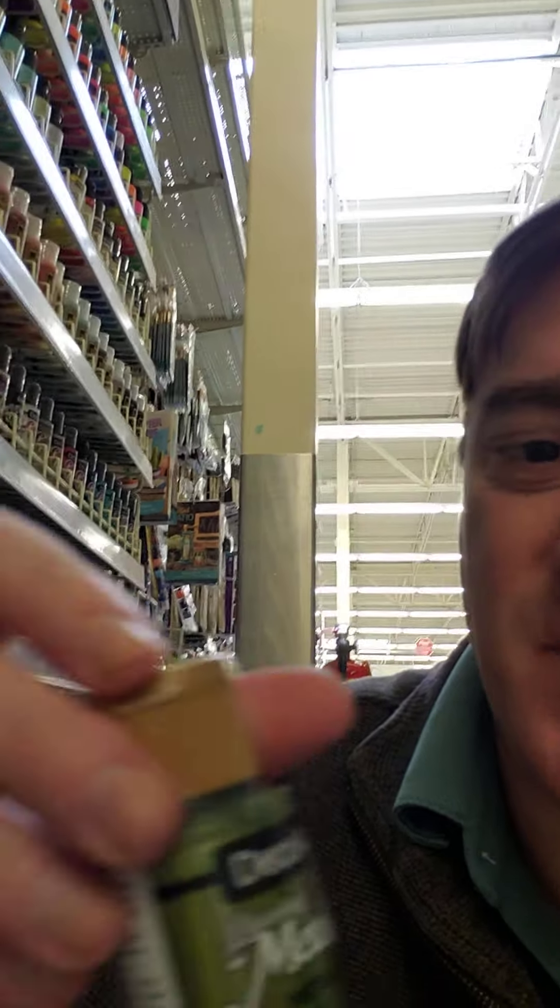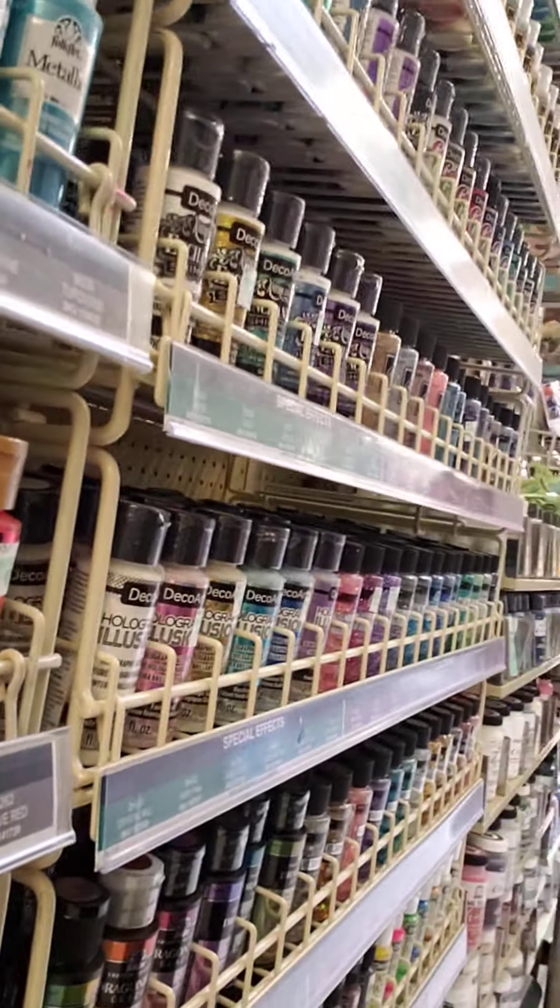I also go for a green metallic. When I like to paint things, sometimes I like to paint blades or armor in the metallic colors, and they shimmer more in the light. They also have a whole bunch of holographic illusion paints and glitter paints.